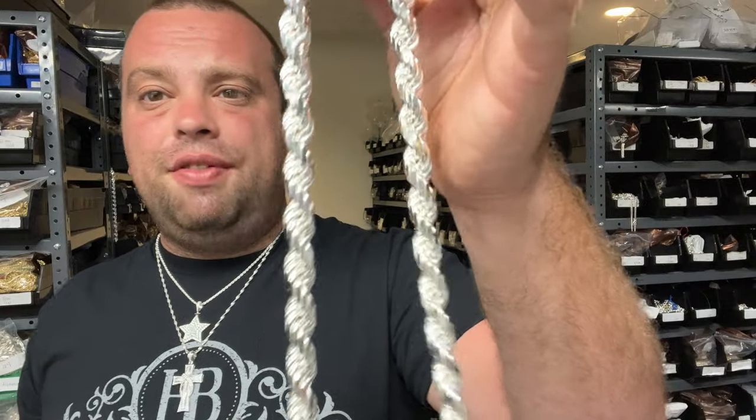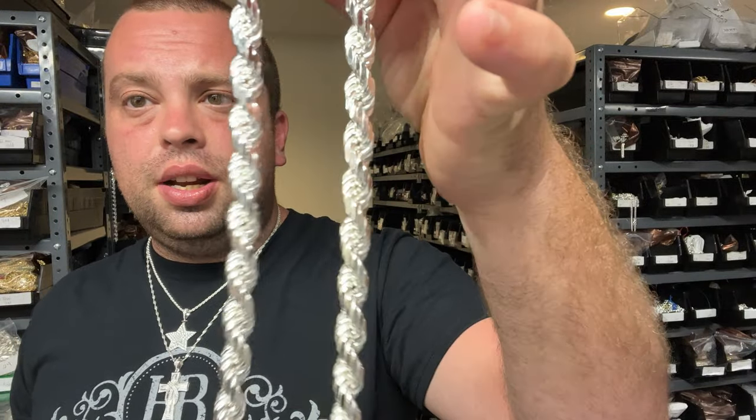Let's get back to rope chains. At Harlan Bling we have a lot of different rope chains. This is one of our thickest ones — this is an 11 millimeter rope chain. I'm showing you this because it's easy to show on camera. It's a very basic design, everybody has a rope chain, this is a 925 silver one and it is diamond cut.